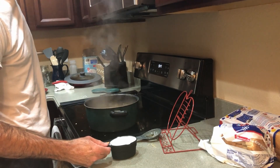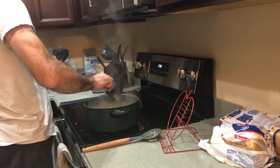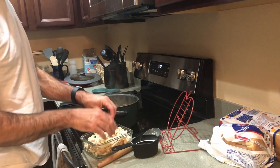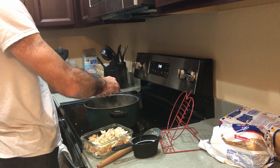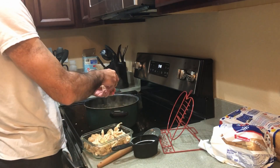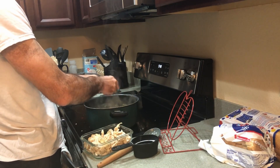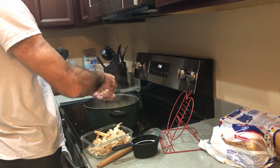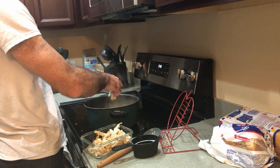Now we're adding half and half — that's a cup of half and half — and the chicken. The recipe said three cups, but Joel is a fan of using whatever was left from the whole chicken and throwing it all in there. If you're all about following the rules, it was three cups, but he's just going to keep going until there's so much chicken — because he wants to taste the chicken in his stew.